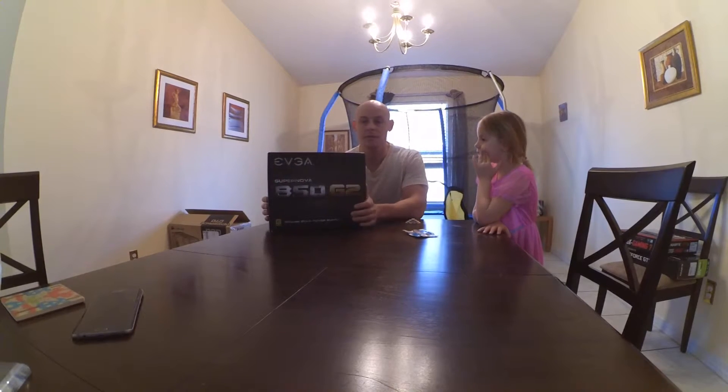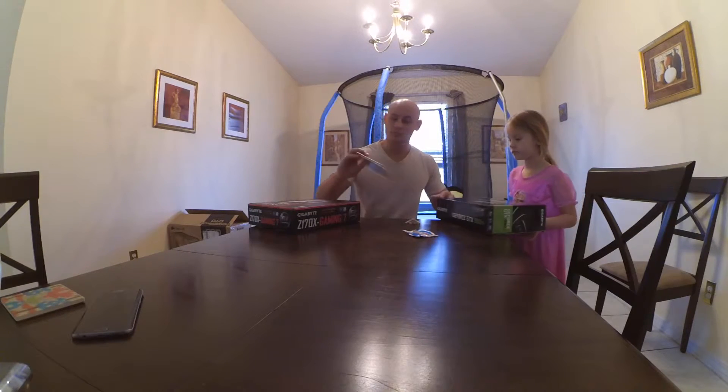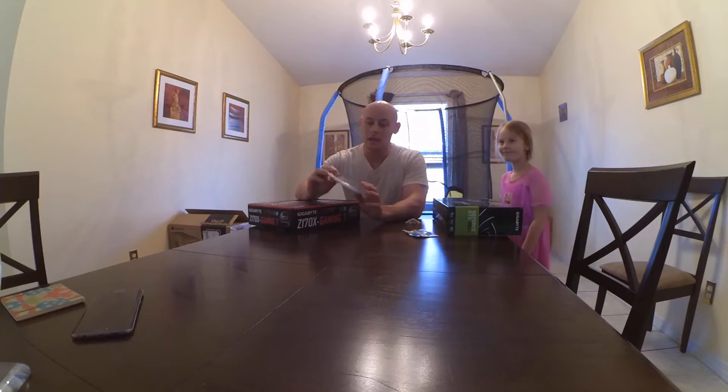This is the power supply — the EVGA SuperNOVA 850 Generation 2. This one was definitely the best bang for your buck.